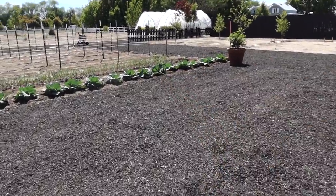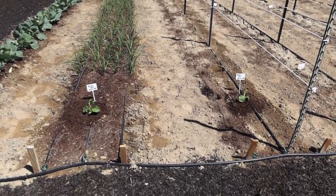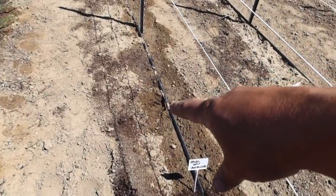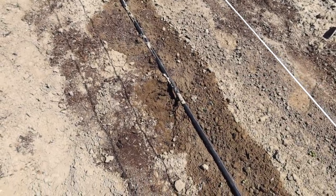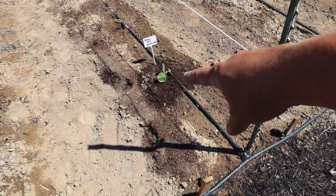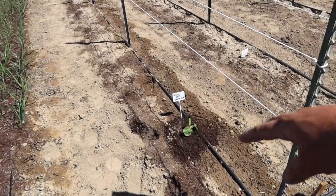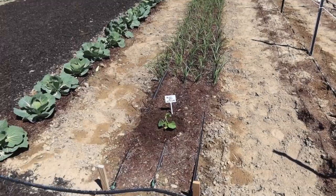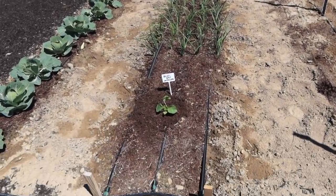Right over here is the Hale's Best cantaloupe — just an effort to use up the plants I bought for my project earlier this week. The gladiolus only come to about here, so I had the rest of this row and just popped the cantaloupe in there. I might regret it because I know it's going to take up a ton of space, so I'm going to try to encourage it to come this way. Same over here — I had this little space at the end of my onion row, which is looking fantastic, so we'll just let the cantaloupe fill in that space.